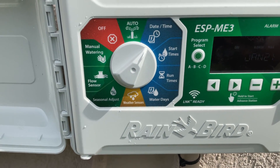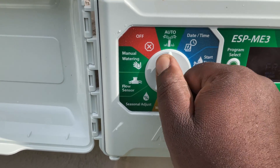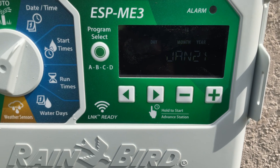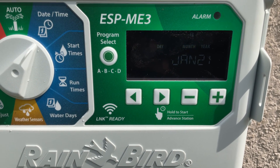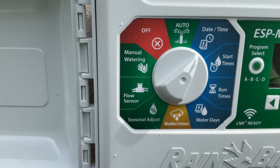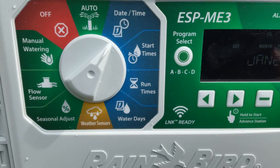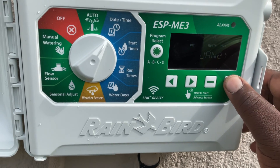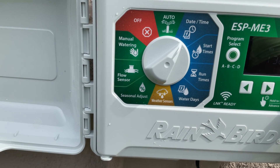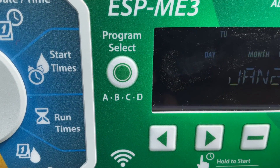I have the dial turned to date and times. Today is April 19th, 2021. So with the dial on date and times, you can see the day is blinking. We're going to hit the positive button — that's the day side — and go all the way to the 19th. It says 19th.